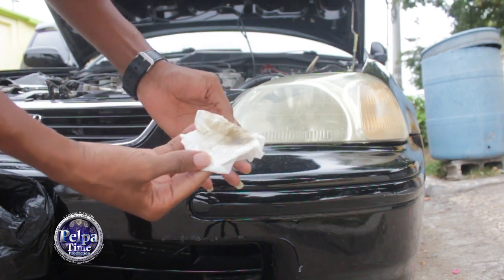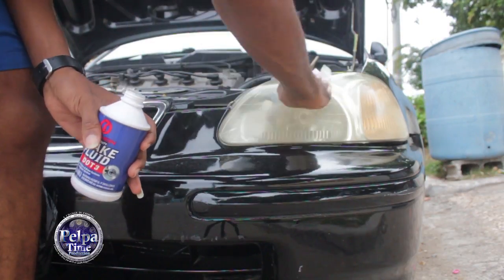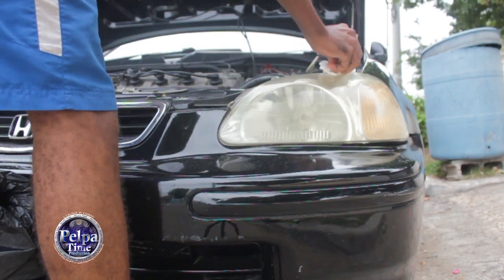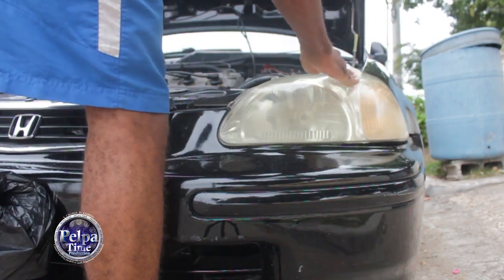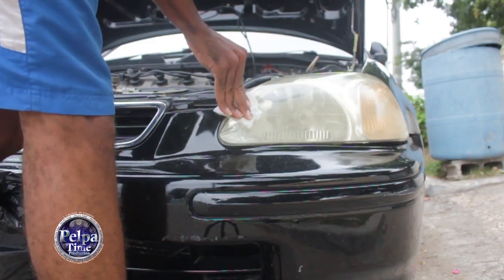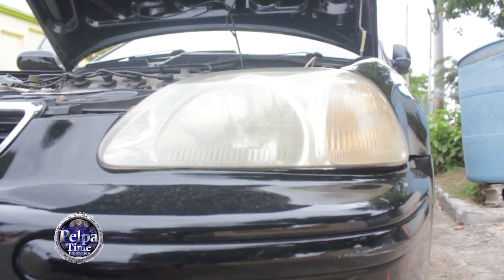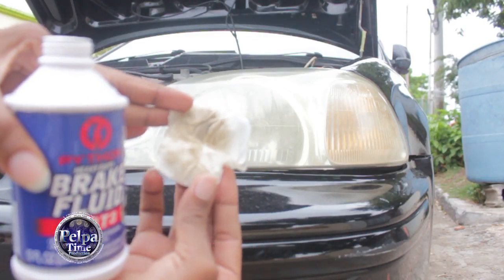So this is it coming off here. So far I've mostly cleaned the top — I hope you can see it. I've mostly cleaned the top up here so far, and this is what it's doing.